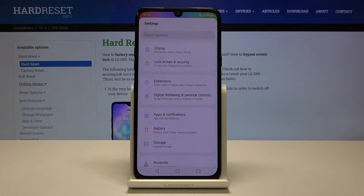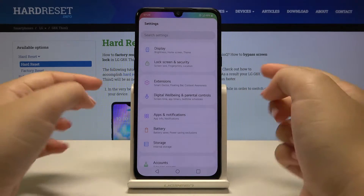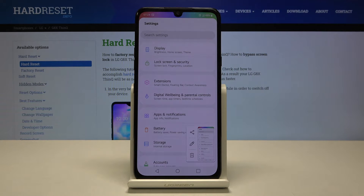In order to make a screenshot, simply press the power button and volume down button together. Let's do this and as you can see the screen just flashed and it just made a screenshot.